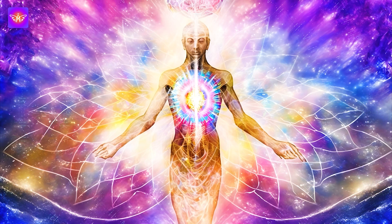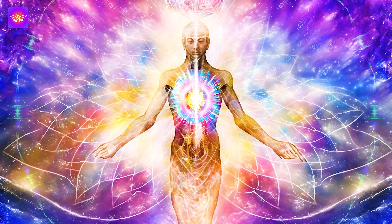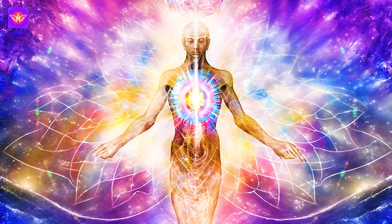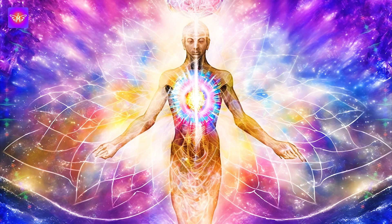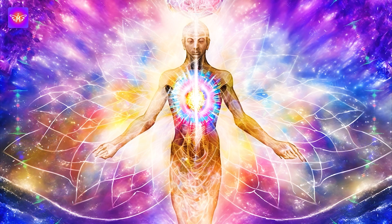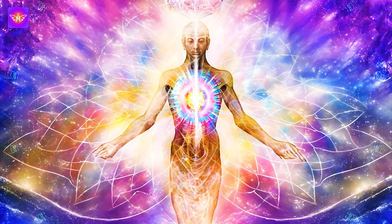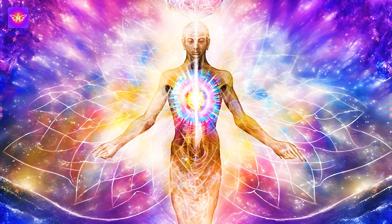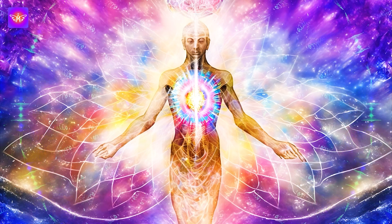Visualize these sensations leaving your body and being replaced by feelings of well-being and vitality. Now let's move to healing intention. Take a moment to set clear goals for healing and rejuvenating your body. Visualize your body healthy, energetic and in optimal condition. Imagine participating in an activity you enjoy, feeling vibrant and full of energy. Recognize your body's innate ability to heal and rejuvenate, and state your intentions with confidence.